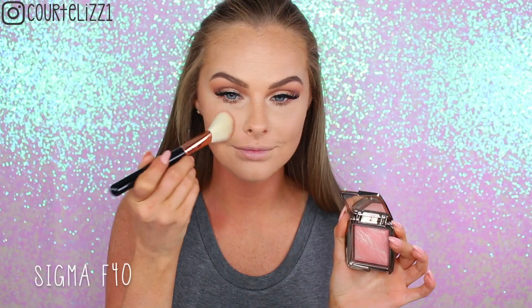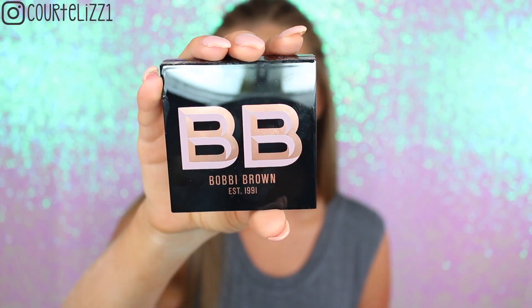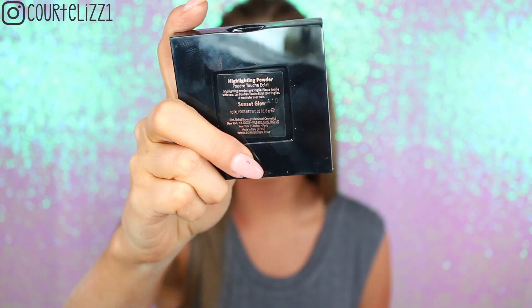And then for blush, I'm taking my Hourglass Dim Infusion Blush on my Sigma F40 Large Angle Contour Brush, and my Bobbi Brown Highlight in the color Sweet Glow. I just picked this up in Florida — it's like the prettiest pinky shade. It's so amazing on the face. And just putting it on all the normal places that I like to highlight, so like everywhere.